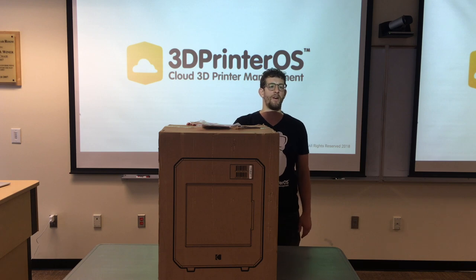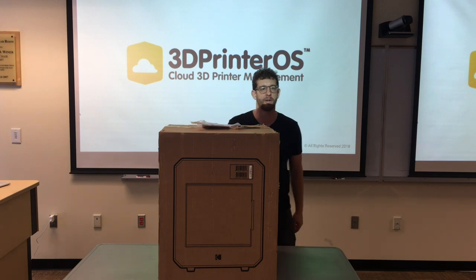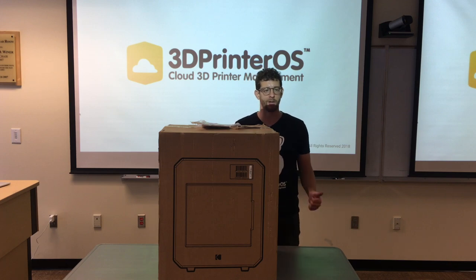Hi, I'm Aaron from 3D Printer OS. This is the first unboxing of a Kodak Portrait 3D printer in North America and I'm pumped to do it.